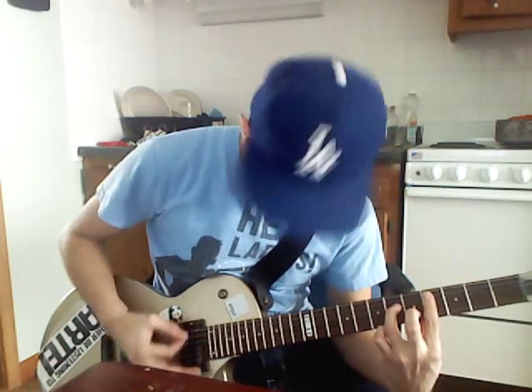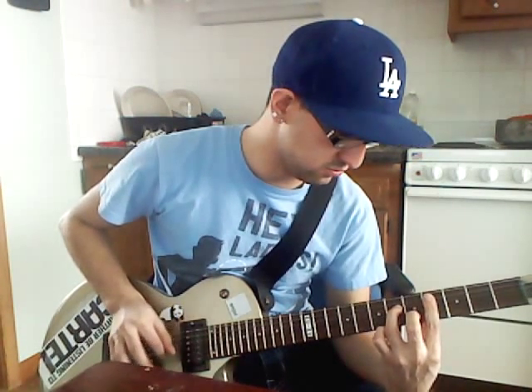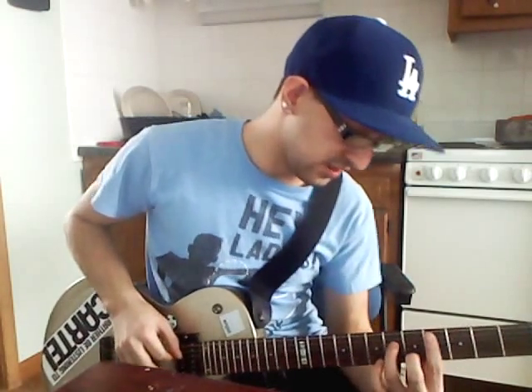And then you want to bar the rest of it, and then put this finger on the fifth fret. So it goes... That's how it should sound. It's basically a broken down R&B chord and he's doing this.